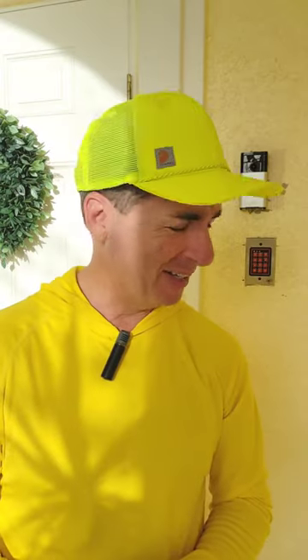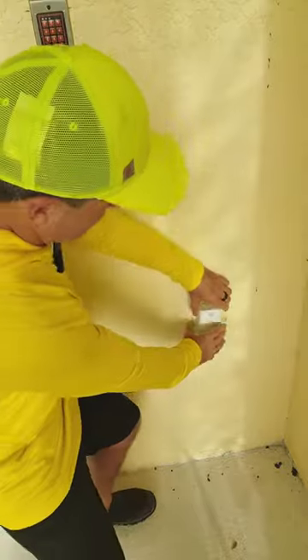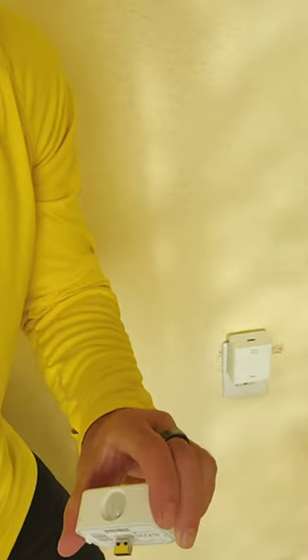I'm very happy with my Ring doorbell and my Echo Flex and motion detector. They don't make the Echo Flexes anymore, but they do make the motion detectors that plug in as a USB port — they do still sell these.